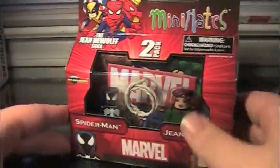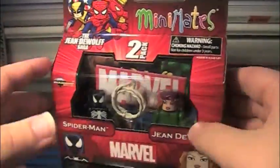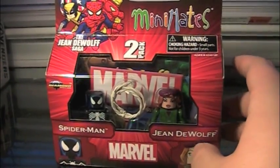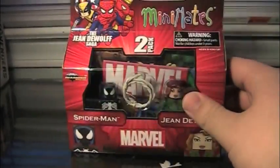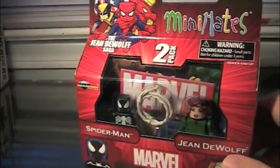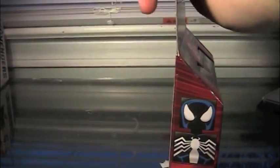Anyway, packaging-wise, you can see there is Spider-Man and Jean DeWolf, with the red, kind of bright, vibrant Minimates packaging. That was featured on Wave 42, and it's the exact same packaging style other than the Jean DeWolf saga at the top. On the side of the box, you can see Jean DeWolf and Spider-Man.